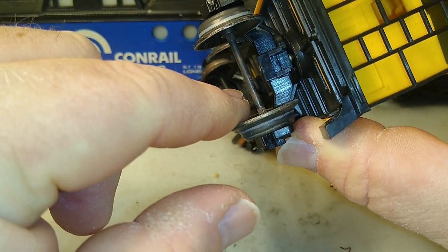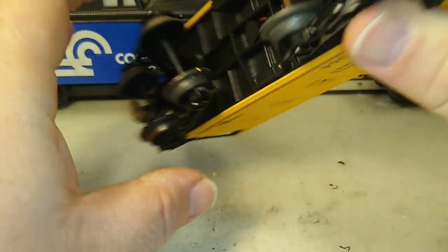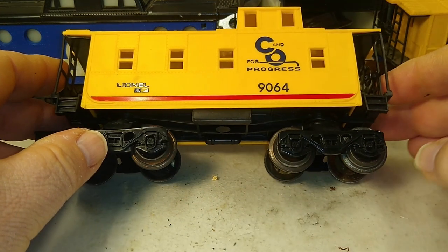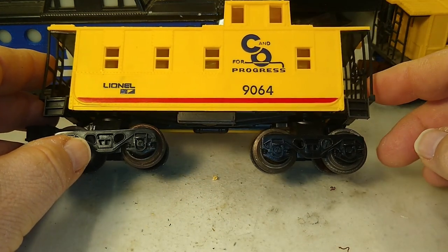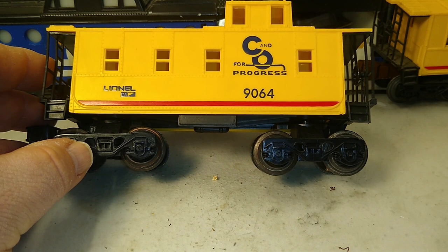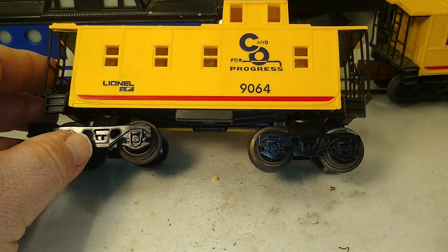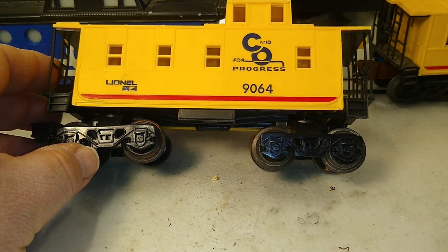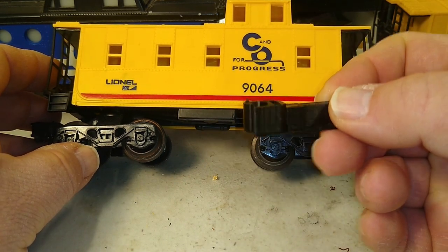If it has this little square design right here — which all of them I've looked at do — then I have a quick and easy solution. You don't have to remove a truck, you don't have to buy a spare truck. All you need is —